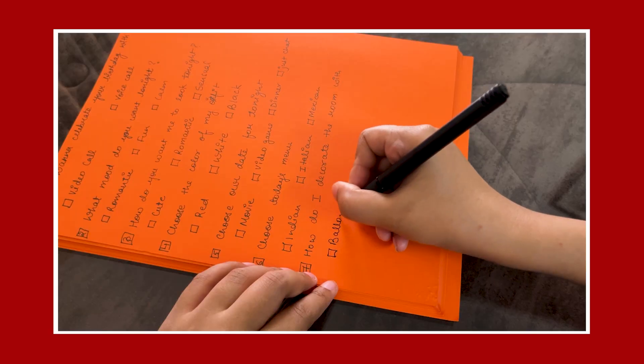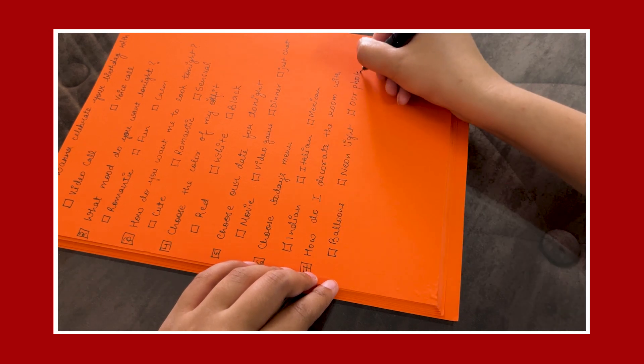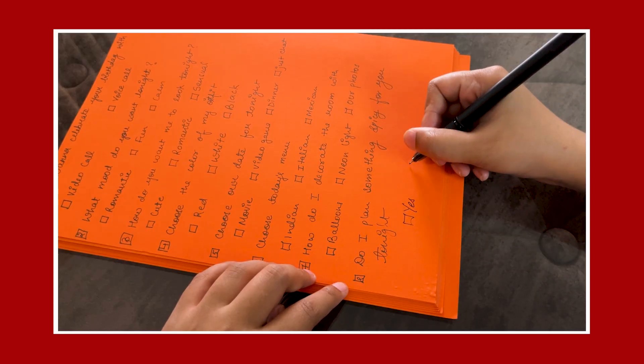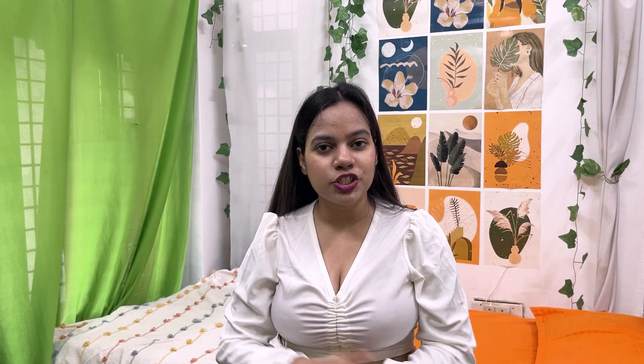Ask how they want you to decorate your room — with balloons, neon lights, or with photos. Then ask: 'Do I plan something spicy for you tonight?' — yes or no. You need to answer all these things on WhatsApp. It's going to be fun.